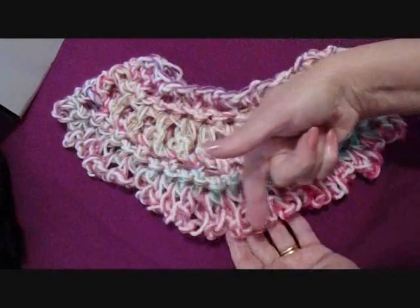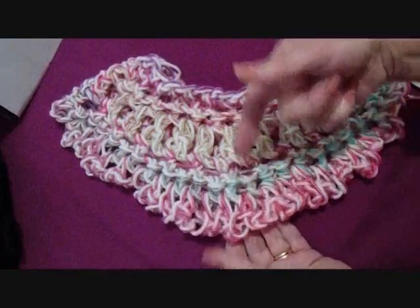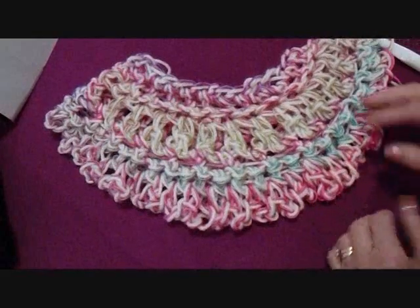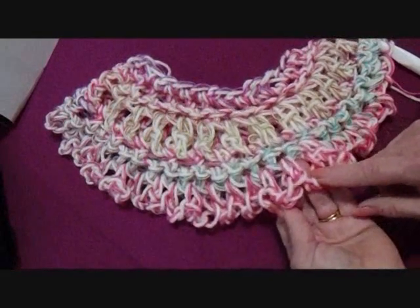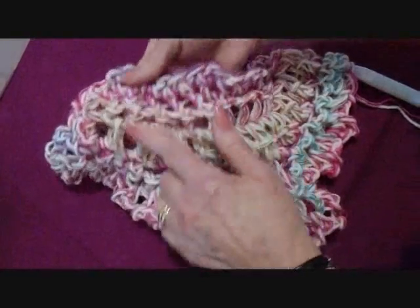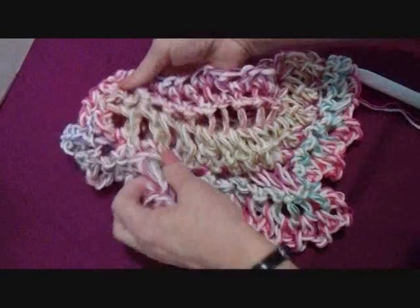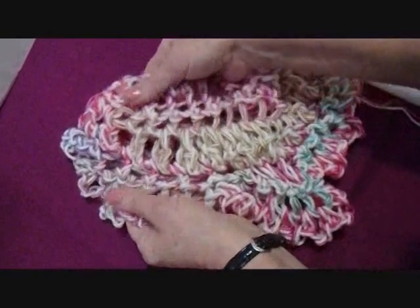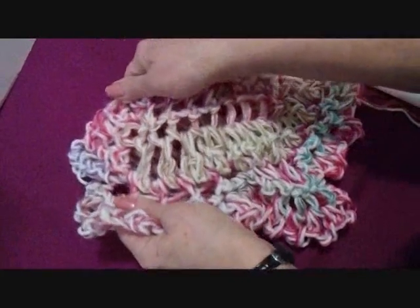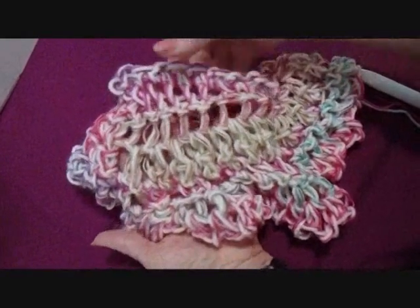Then chain three, single crochet in the next stitch — there are no more increases. That's how you make the remainder of the poncho. I ended my poncho with one row of chain-three loops. When you're all finished, you're going to pull this open. You see how the stitches look closed here, and then open after they've been pulled? It's going to stretch, so don't make it too long. Pull your stitches open and they'll almost look like broomstick lace.